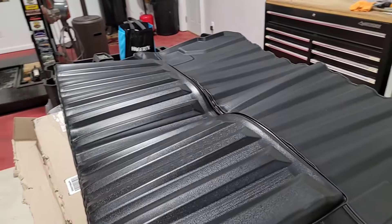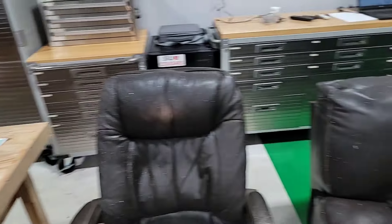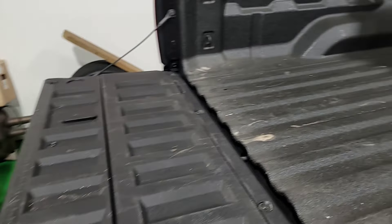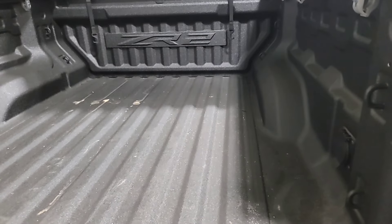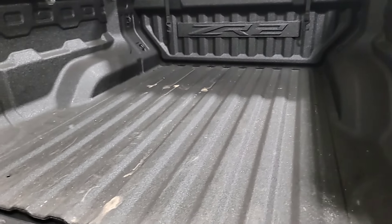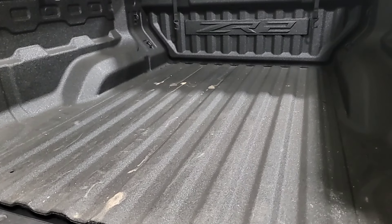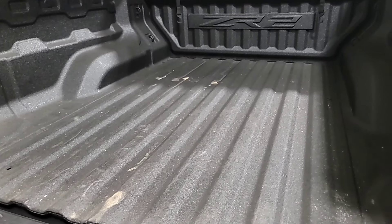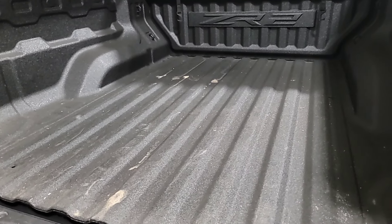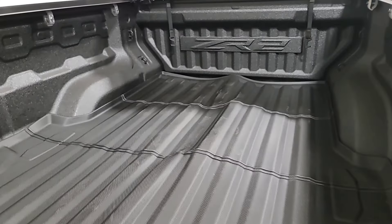Let's go ahead and look at the back of the truck here and see where it's actually going. This is on a 23 ZR2. We're going to put that mat in there and see how it fits around the edges and everything. You might want to clean your bed out first before you install it — this is a little dusty, but there's nothing really in it. So I'm going to go ahead and throw it down and see what happens. It was sitting outside — it's about 35 to 40 degrees outside currently, so I'll let it warm up to room temperature.